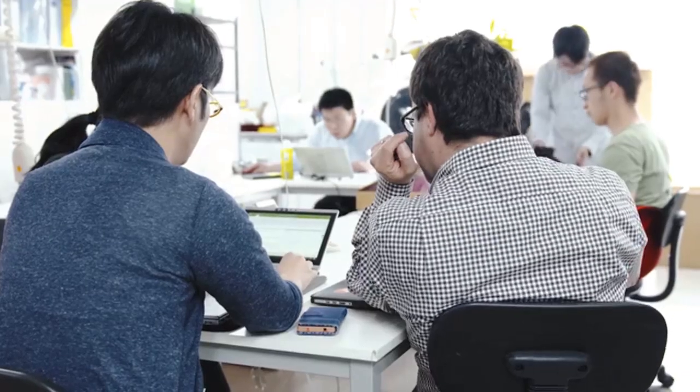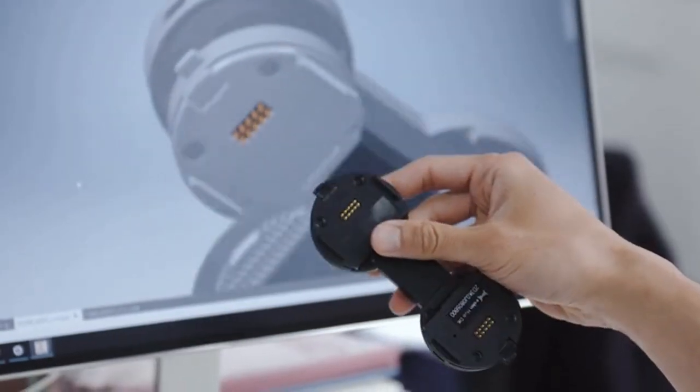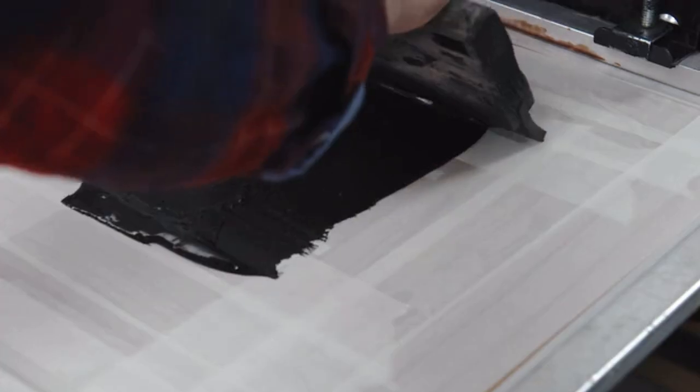eSkin is a next-generation smart apparel that can detect and recognize how you move. Imagine controlling and interacting with IoT devices using gestures, or improving your quality of life with eSkin teaching and encouraging you.